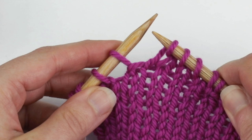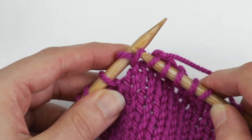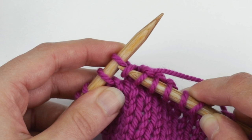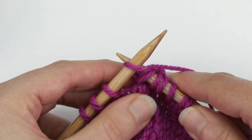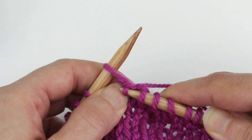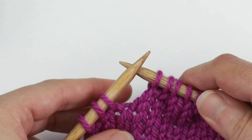The first step is to insert your right needle into the front of the wrap from the bottom to the top. Then insert the needle into the next stitch as if to knit it. Wrap the yarn around the right needle and knit them together. It might help to use your left hand to hold down the wrap a little bit as you bring that loop through, then slide the stitch off of the left needle.